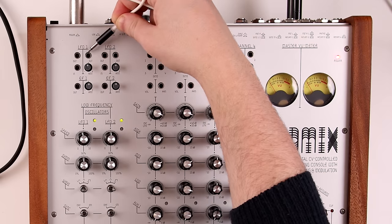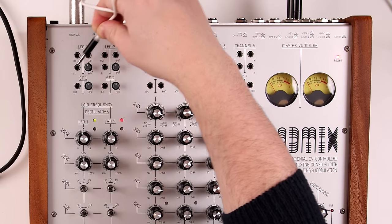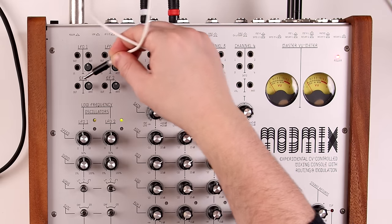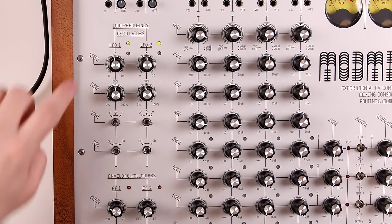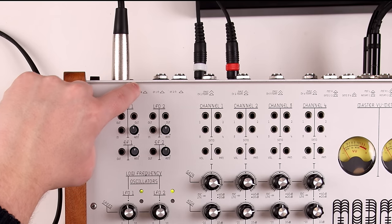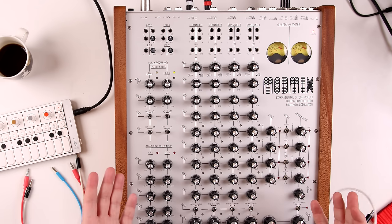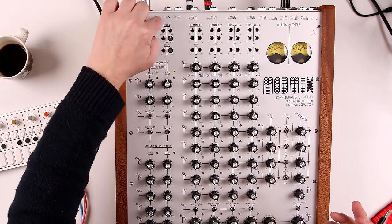Next up we have the LFOs — two outputs here. The second one is an inverted version of the first. We have an input, an amount that's bipolar going positive and negative, and then two envelope followers with outputs and a mount. LFOs have speed, symmetry, waveform select, and sync. Sync works with MIDI over USB — there are no DIN MIDI ports. I do think this is a missed opportunity, because a mixer like this interfaces really well with hardware gear of all kinds, so DIN MIDI ports would have been great.